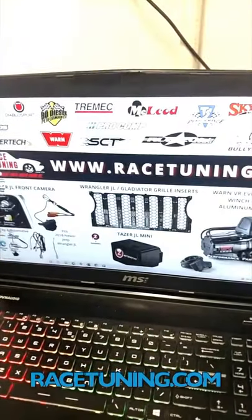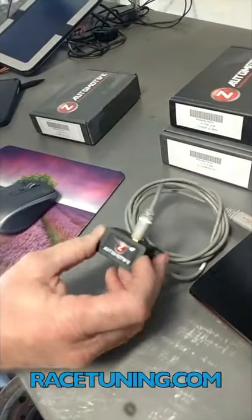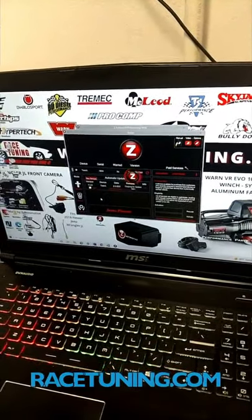We've already done that before, so we're going to go to our main page here, find the icon, open it up, and plug in the JL Taser Mini. Then go back to the update agent right here where it says update — it's going to give you the current status on the one that you're working on.